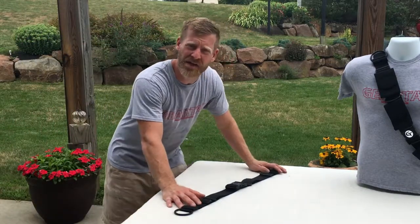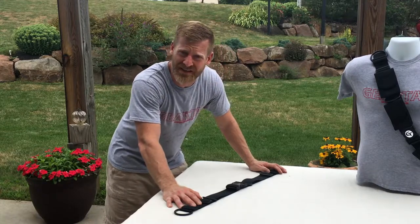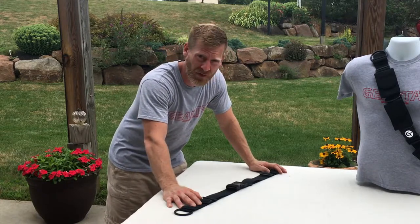Hi folks, it's Todd Anderson again here at Gear Tech Systems. I thought it'd be important to do a quick video about adjusting the TAG-1 strap, which is the base for all your devices.